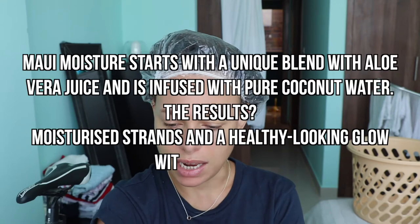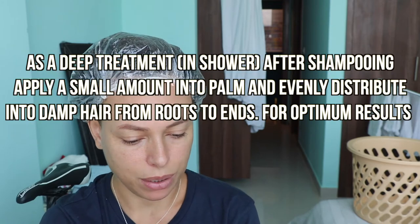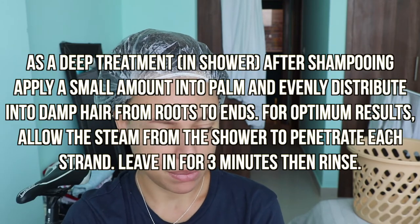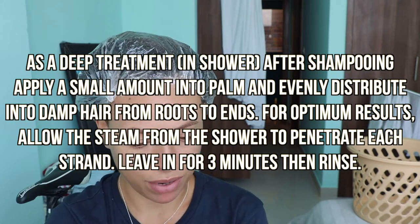Maui Moisture starts with a unique blend of aloe vera juice and is infused with pure coconut water — the results moisturize strands and give a healthy-looking glow with every use. The directions say: as a deep treatment, in the shower after shampooing, apply a small amount into the palm and distribute evenly into damp hair from roots to ends. For optimal results, allow the steam from the shower to penetrate each strand, leave in for three minutes, then rinse.